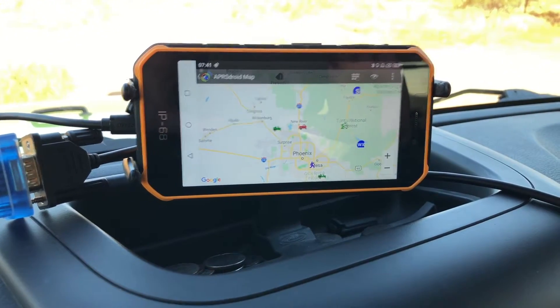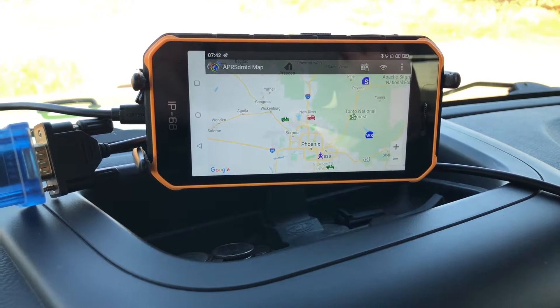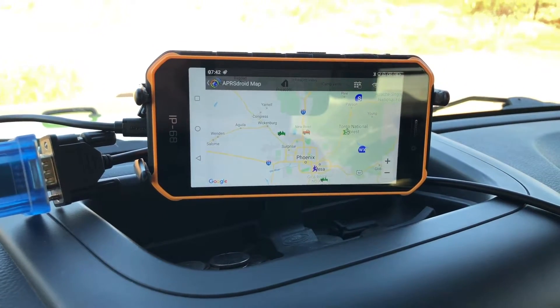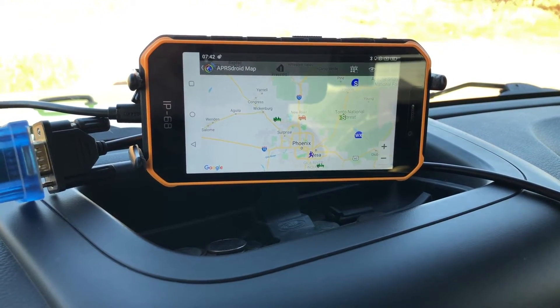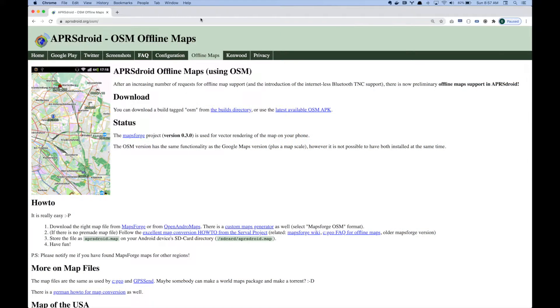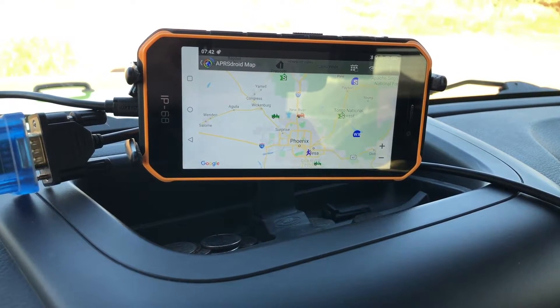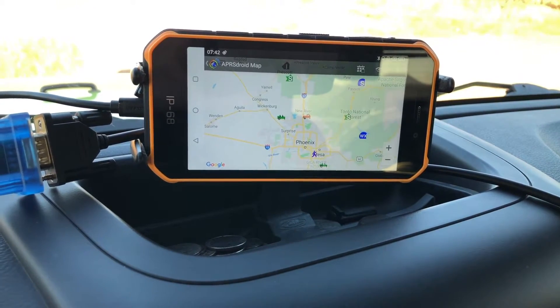So really simple video — I just want to let you know that it is possible if you have a Kenwood D710 to connect it to your Android device. If I decided to use this as my permanent setup, I would probably get the APRS Droid app from the developer's website. I am currently paying and supporting him with a few bucks on the store, but on his site he has the option to get a version with offline maps, which would be really critical for me especially in my area.